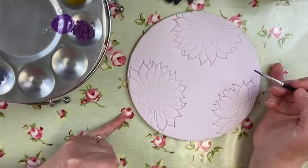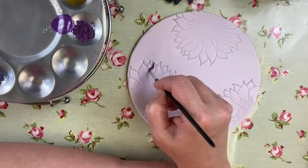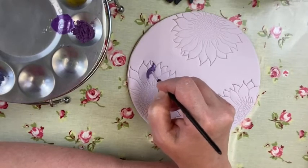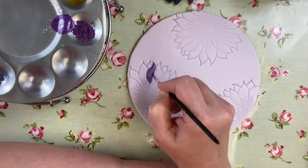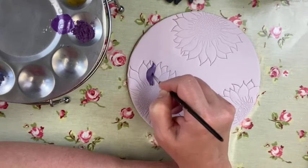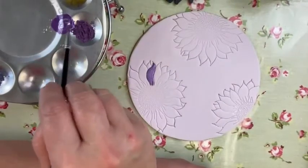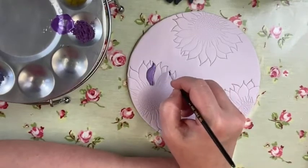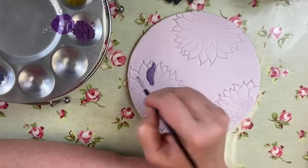So we're going to start with the petals. If you look at this particular sunflower, we're not going to paint it as a sunflower today — we're going to paint it as something else. We're going to do every other petal in purple, and leave the others to be lilac.